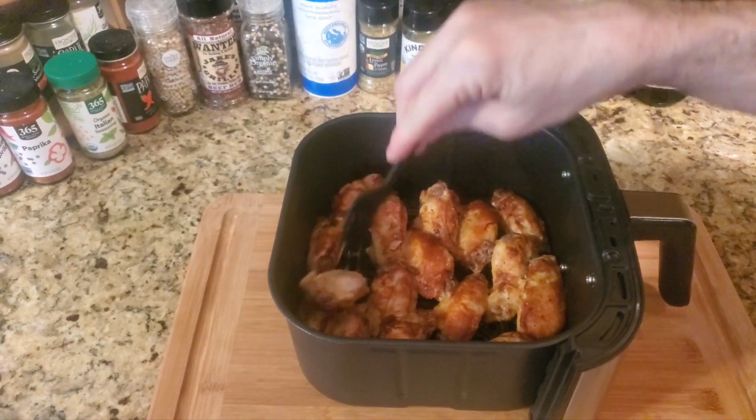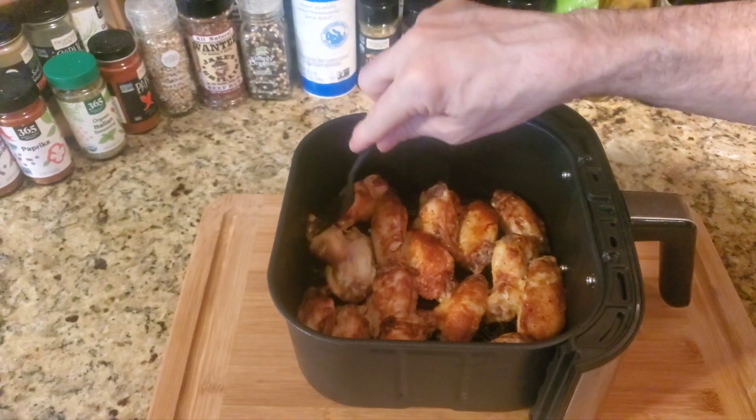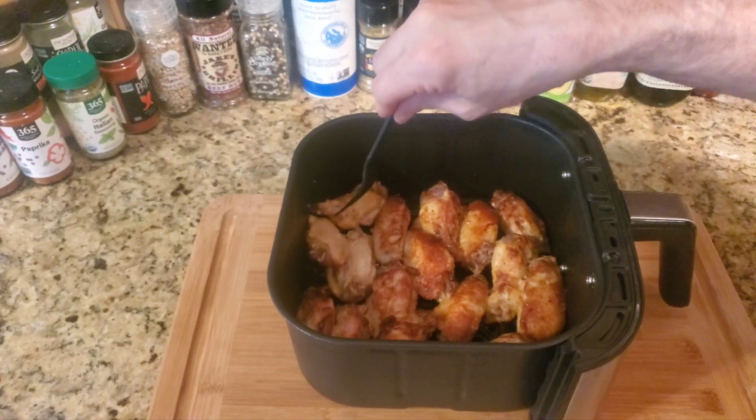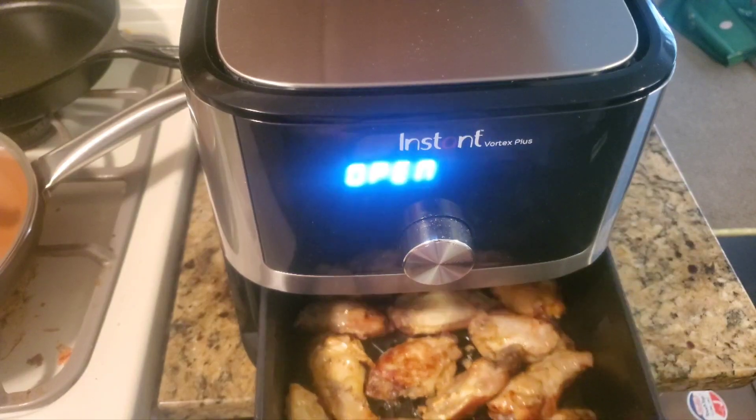So this is after 10 minutes. You're going to want to flip these wings — be very careful because they're hot. Just flip everyone over in the basket.